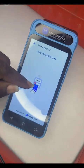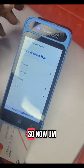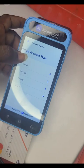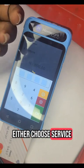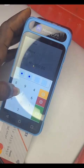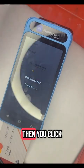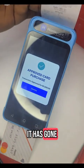It will ask you to insert your card. This is the card and it reads the card. Now you click on default — you can either choose savings, current, or default. Then you put your pin and click send. You can see it is loading and the transaction has gone through.